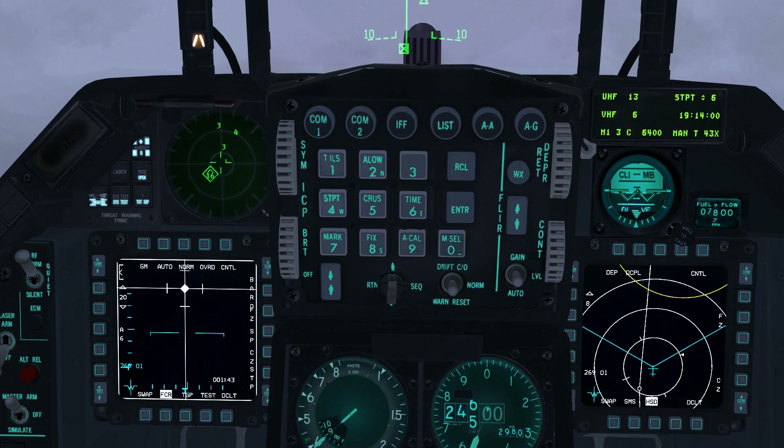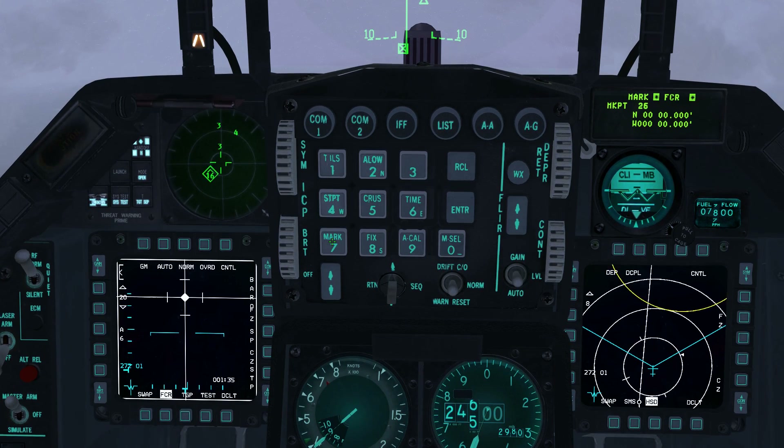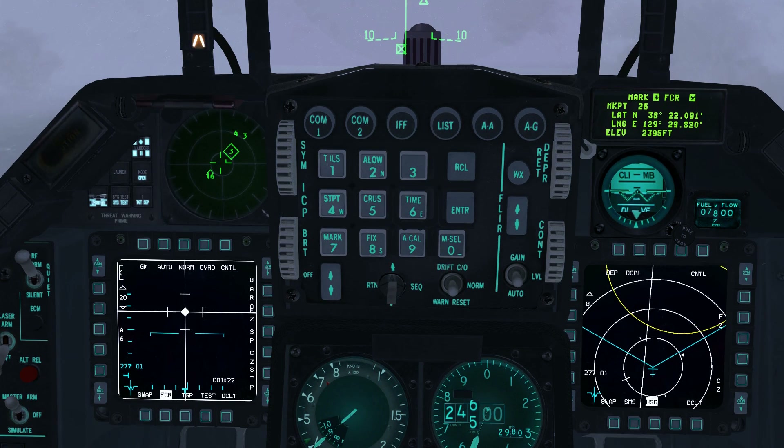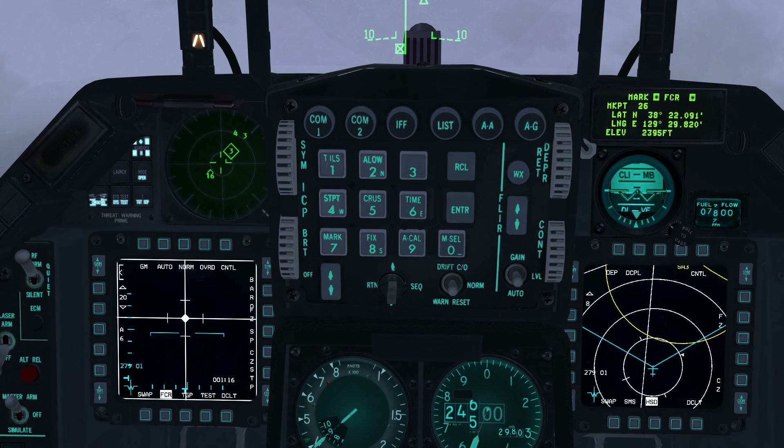Select the mark page on the ICP. Note that as we made the FCR FTT, FCR is active on the mark page. To set the FTT position as mark point 26, press TMS up. Note how the mark page has updated. The mark page now has ownership of TMS. To make mark point 26 the active steer point, press MSEL.